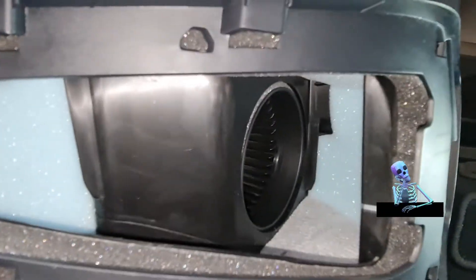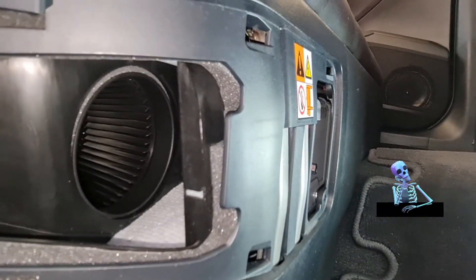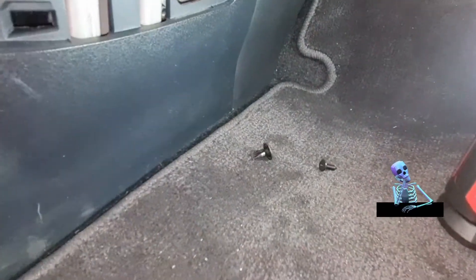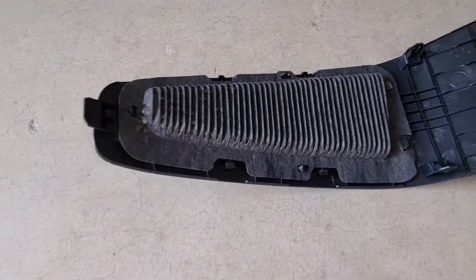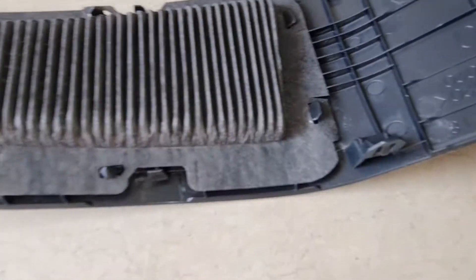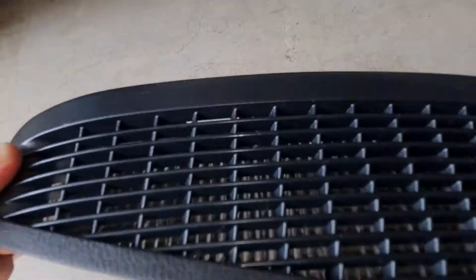Don't touch anything in here. You can see the fan over there — there is the fan and some fins over here. You're not going to touch any of that. All we need is to clean the filter, and you need to make sure that it is clean from both outside and inside.